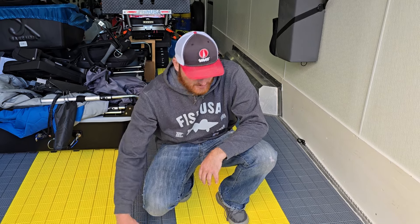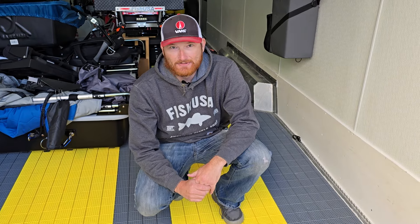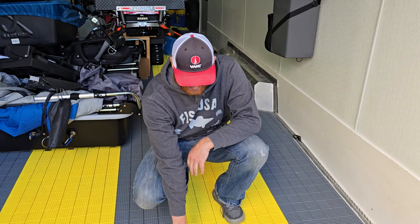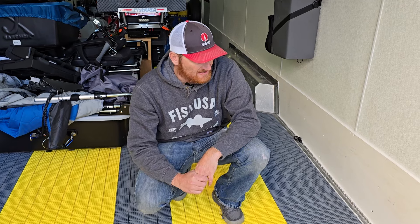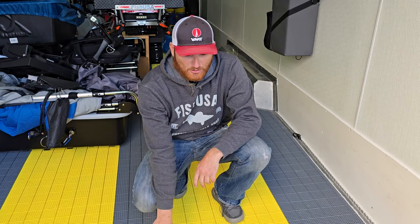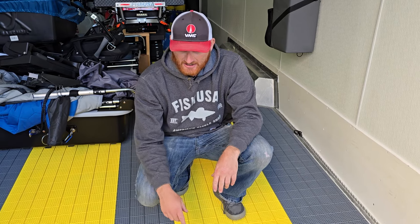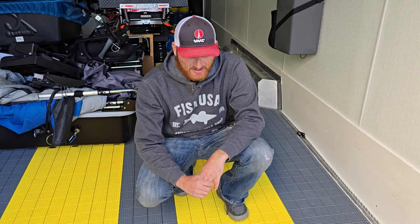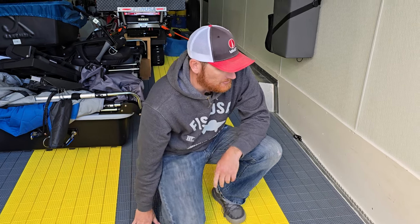We chose these panels that are basically made for snowmobile trailers. A lot of the snowmobile guys like these and they have the thermal expansion joints. Again, watch our floor video for more detail. The one thing I'd tell you is I probably would go with a solid color — it made for a lot more cuts and a lot more work. I'm getting some remnants here and thought it'd be neat to lighten it up, but I'd stick with one color if I was doing it again.